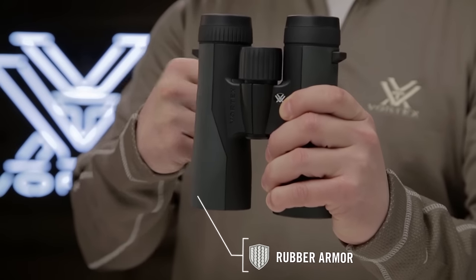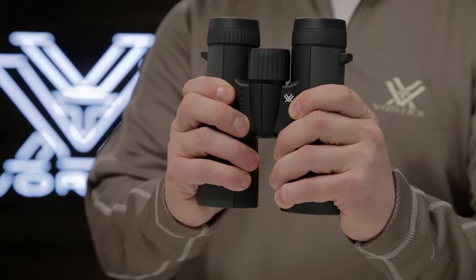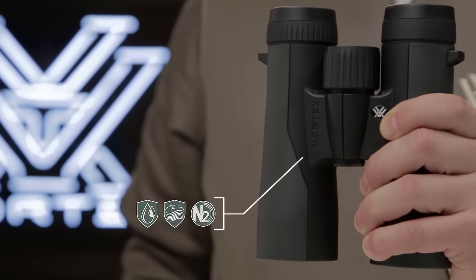Rubber armoring with clean, sleek styling provides a durable, non-slip grip. With nitrogen purging, you'll be ready for all weather conditions with fog-proof and waterproof barrels.